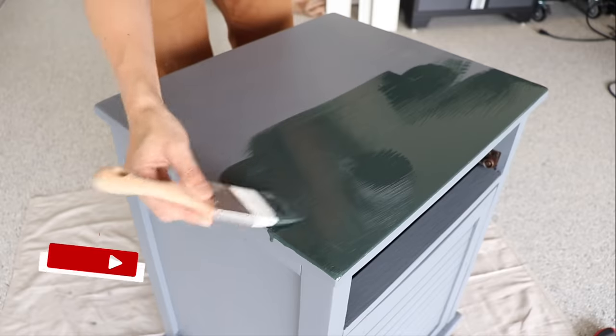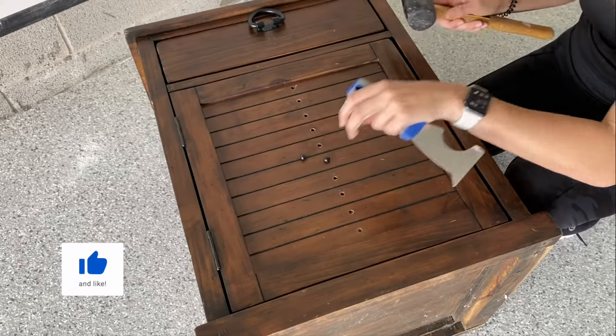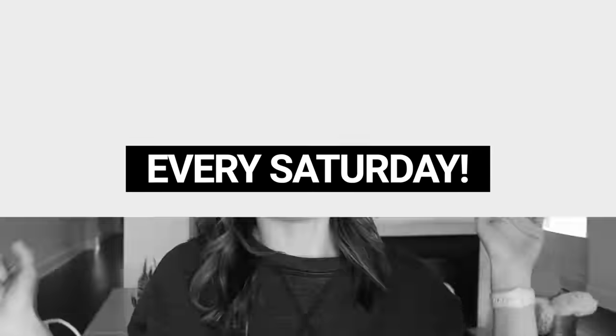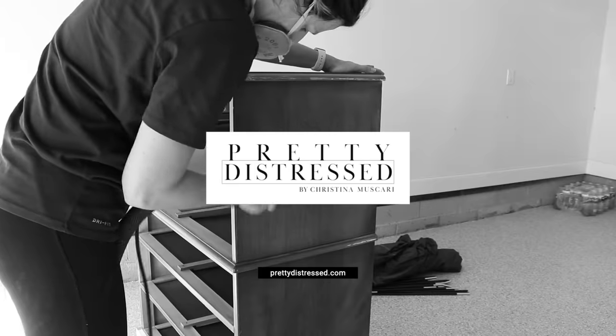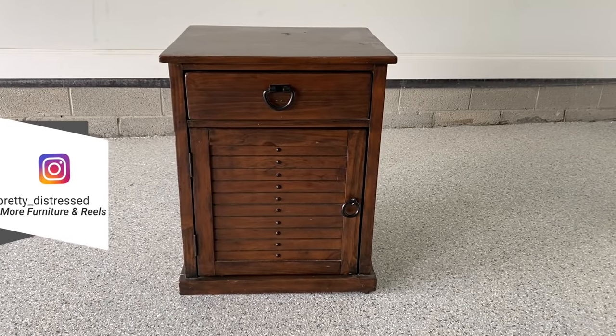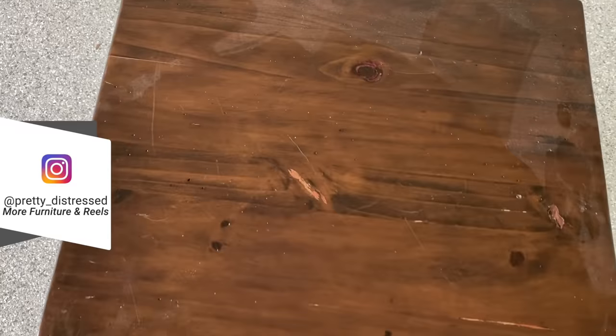Hi everybody, it's Christina from Pretty Distressed. In today's video I'm going to be trying out a new fast-drying acrylic paint. I'm going to be making over this little nightstand, taking it from rustic industrial to more sleek and modern. If you want to see this makeover, just keep watching — my furniture flip today is going to be this little nightstand.